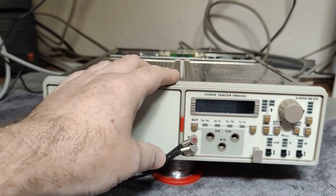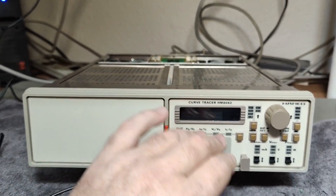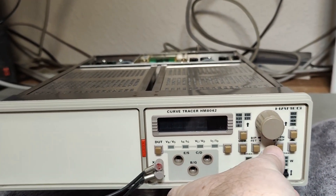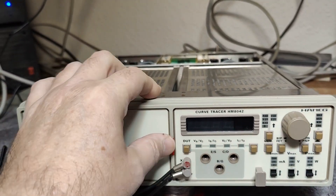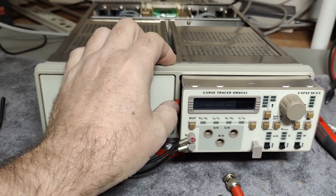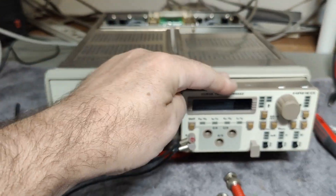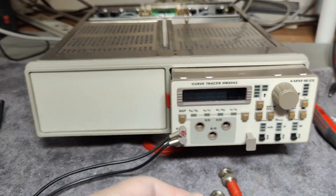That's 16 watts, so it is definitely using some power, but we see absolutely nothing going on. Let's try pulling the module and then turning on the mainframe. That is using 4.7 watts. So something is going on here, but it's not really looking like it's alive.